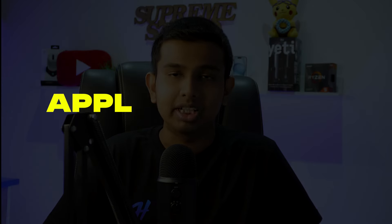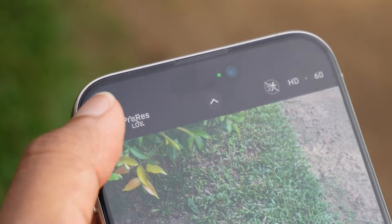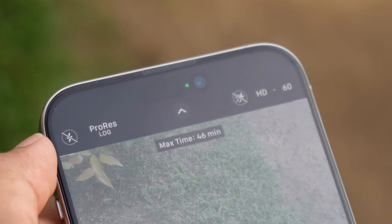First up, we got Apple ProRes Log. This is Apple ProRes Log, which is a very in-depth feature. This is available for TV and cinematic cameras for filmmakers. This is the first time we got a log color profile on the iPhone, which is a smartphone. We can use Apple ProRes Log for iPhone 15 Pro and iPhone 15 Pro Max.